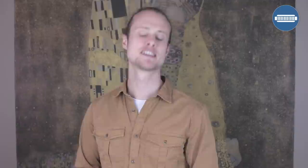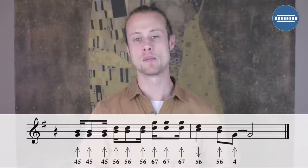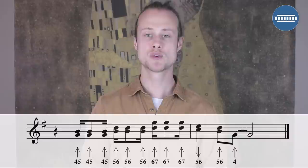Now we have one more lick left — lick number three. Here we're playing something called a double stop. A double stop is when you play on purpose two holes at the same time. We are playing the four-five blow, and you're going to articulate it by saying 'two, two, two' to get that rhythm.